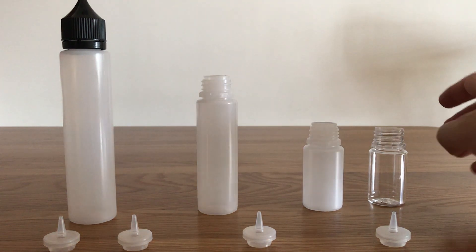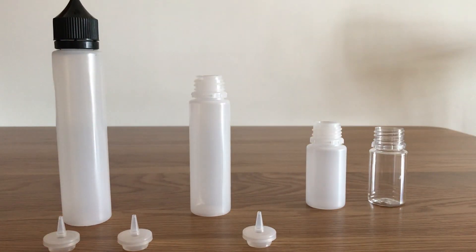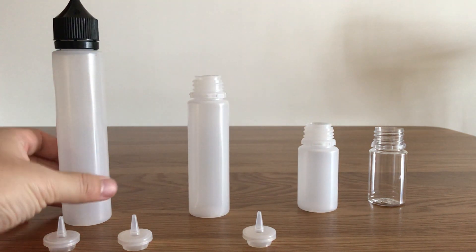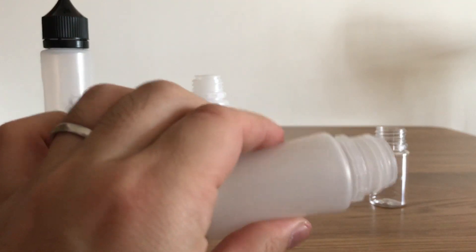This video shows the LDPE material gray bottles. We have three sizes: 30ml, 60ml, and 100ml. This is the LDPE soft bottle.